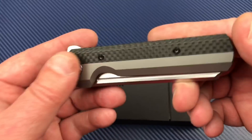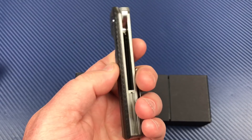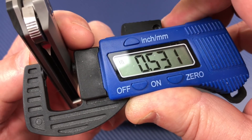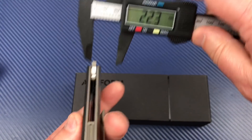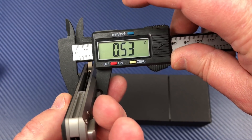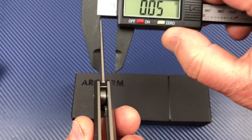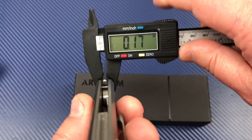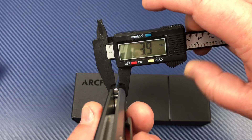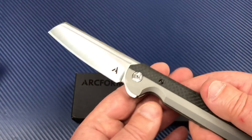Fairly light, not quite eight inches, great EDC size. Let's measure the thickness — 0.53 inches on the widest point. And the spine — I'll bet this is close to four millimeters. It is: 0.16 inches, so that would be four millimeters. Right at four — 3.9, close enough.